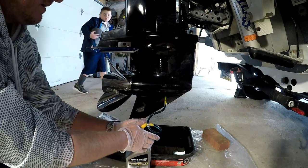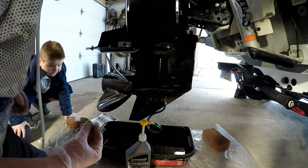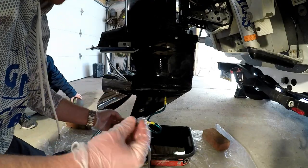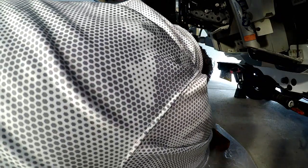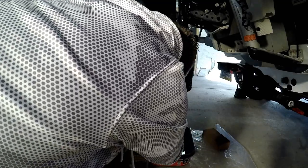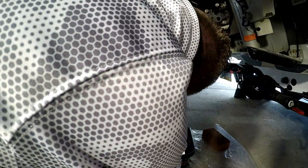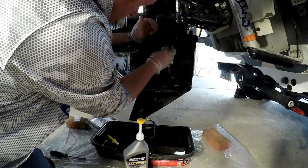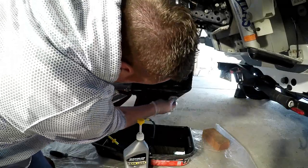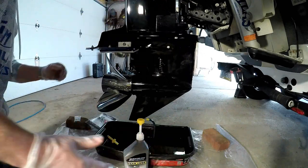Now this is the part you have to be a little bit quick on. As you unscrew the pump you want to get the bottom screw in there pretty quickly before too much drains out. You're gonna lose a little bit but don't panic — as long as you get it in there relatively quickly you're good. Tighten that one down, then grab a rag or paper towels and wipe everything off.